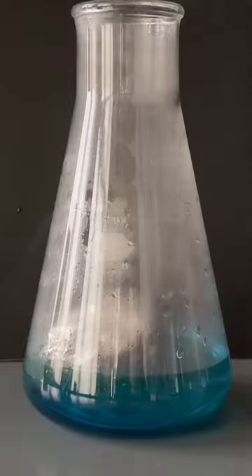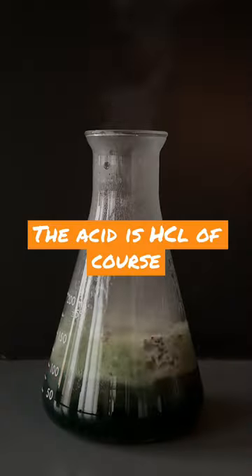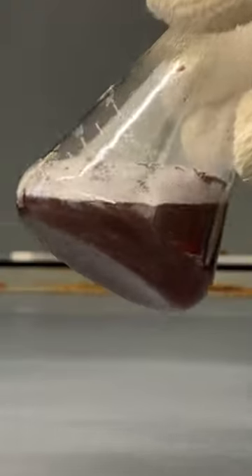My first few attempts resulted in satisfying pops of color that reminded me of the northern lights, and I found that adding some acid made it so the flame would be sustained. And when the reaction's done, you're left with a flask full of copper metal. How cool is that?